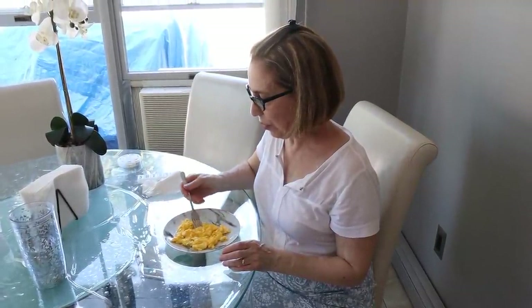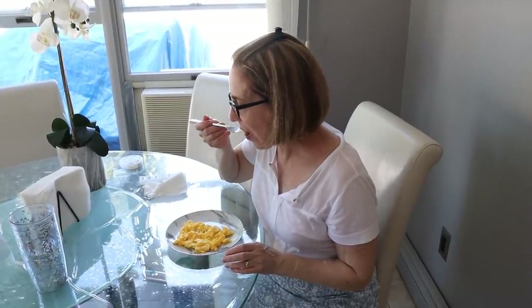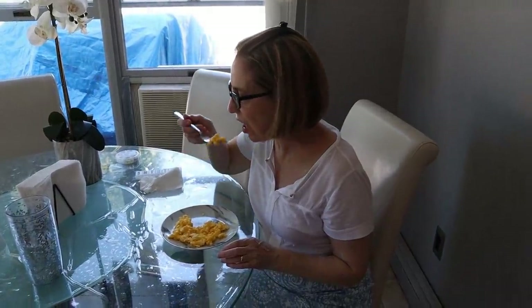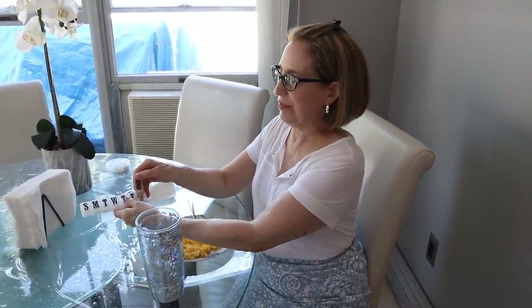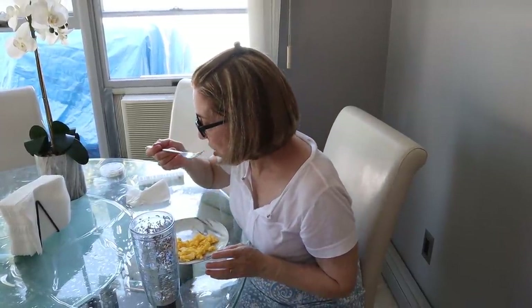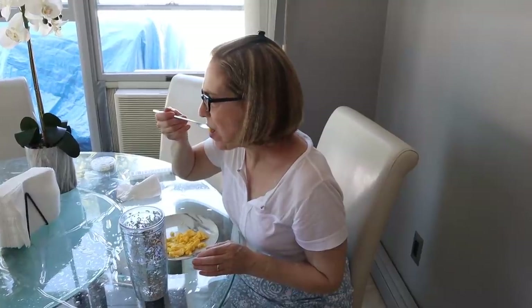Mom tried the eggs and didn't find anything weird in them — just a little bit of Parmigiano. Delicious. Normally she takes her kidney medication with breakfast along with all her other medications. For those who haven't seen past videos with my mom, she had a lot of medical issues. But the healthier diet is helping — she stopped taking proton pump inhibitors, and no more blood pressure medication after 30 years. She says she feels full on two eggs.